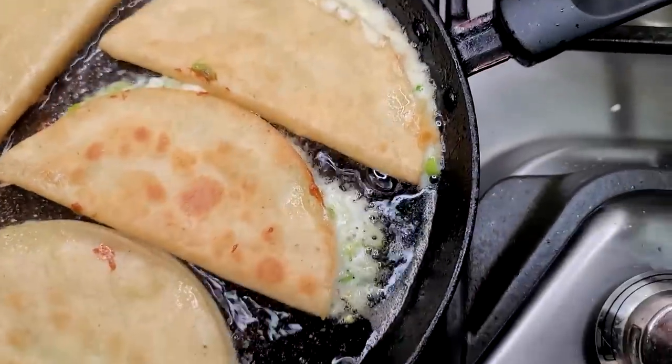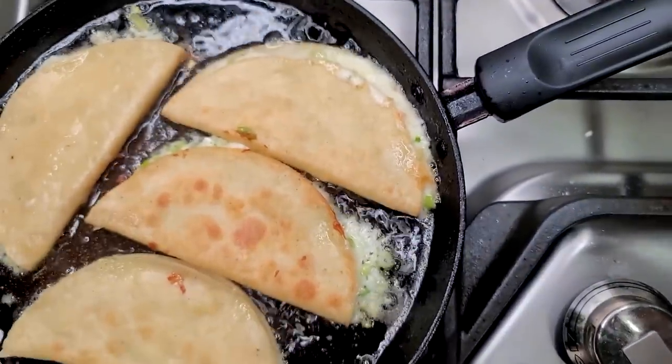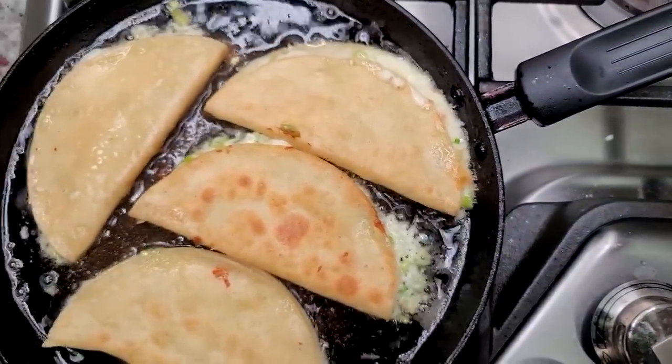Today I'm going to show you how I make a quick and easy lunch. I'm making cheese and onion crispy tacos. This is going to be good.